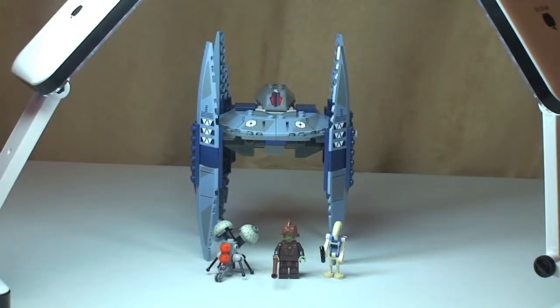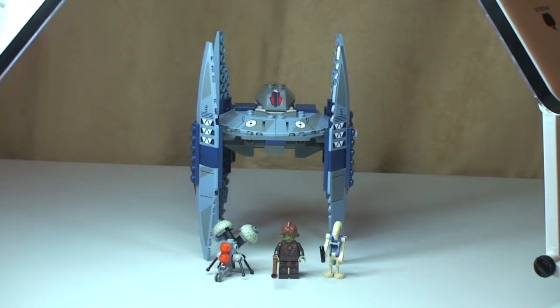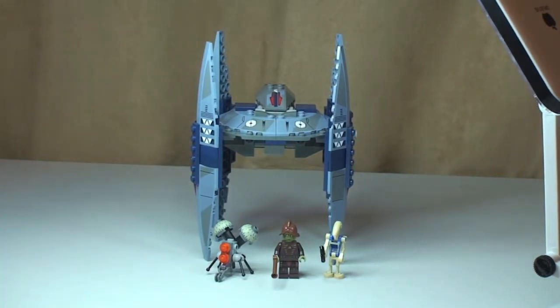That's my review of this new set complete — the Vulture Droid, set 75041. Hope you enjoyed this review. If you did, please go ahead and give it a thumbs up, as that really does help me and shows that you guys appreciate what I'm doing. Go ahead and leave me any feedback, questions, or comments down in the comments section. If you haven't done so already, I'd be grateful if you could please subscribe to my channel. I look forward to seeing you all in the next video. Cheers!